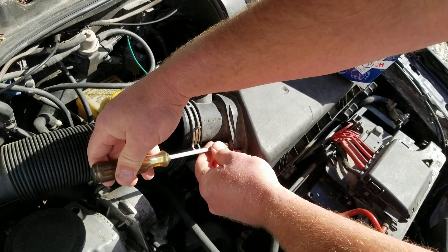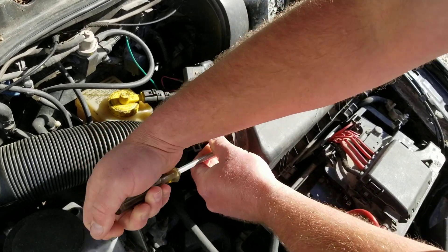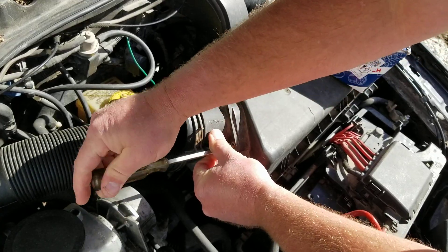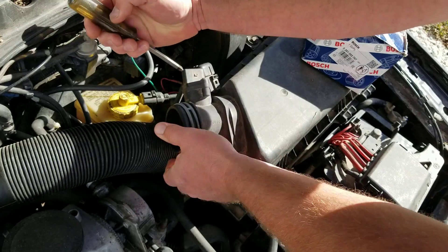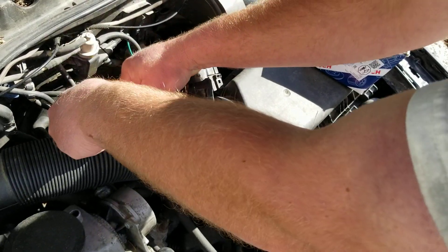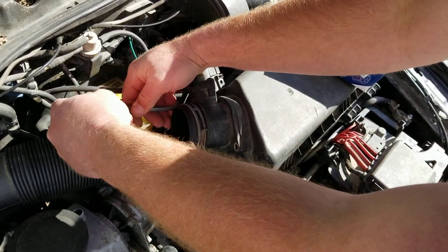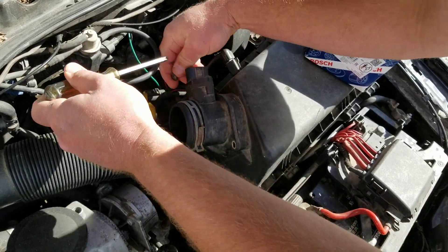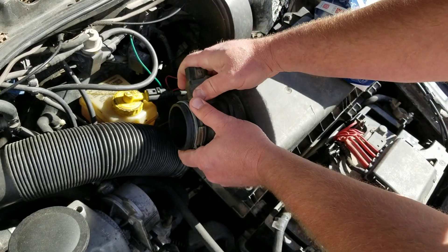From here, it takes a Phillips head to unscrew this sensor from the air cleaner box. There are two of these Phillips heads — one's kind of hidden back in here. And that just pops out.